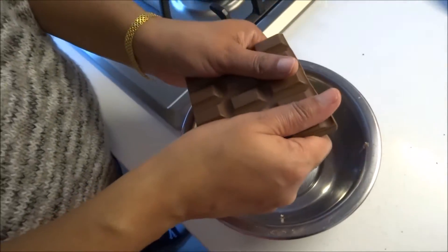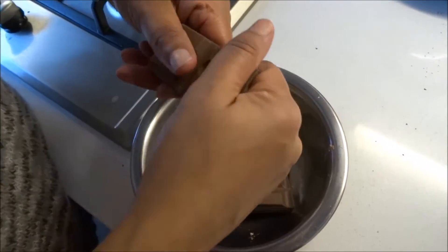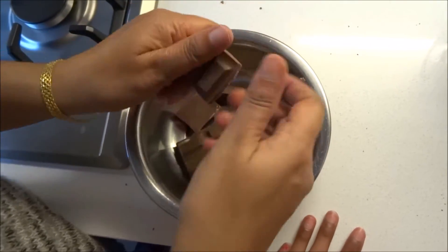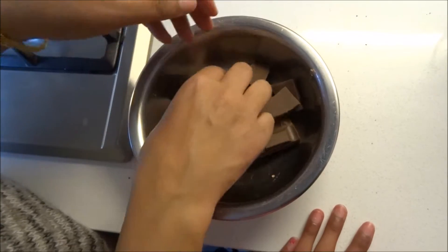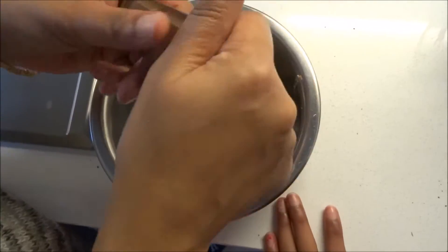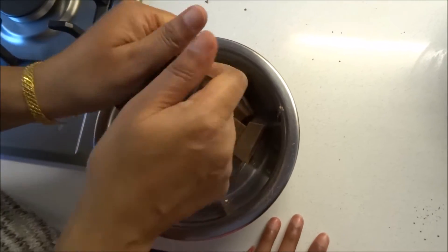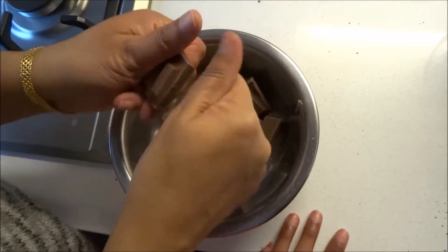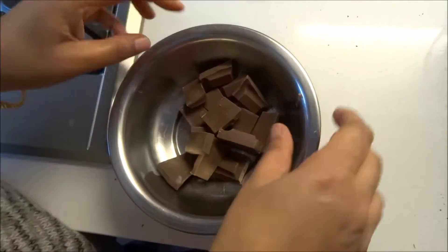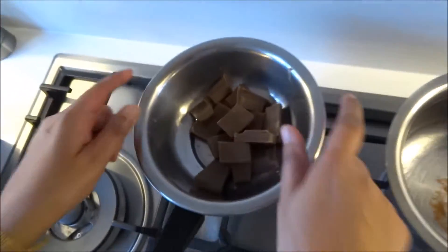For the brownies, instead of putting walnuts, we're going to put some melted chocolate in. I've got 90 grams of milk chocolate here — I'm just breaking it up so it's easier to melt. It's cooking chocolate, not eating chocolate; I find the texture is much better. I'm going to put that on top of some boiling water and just wait for it to melt.